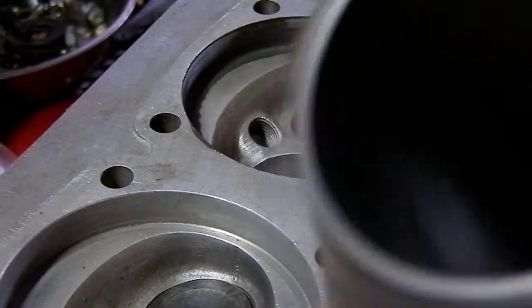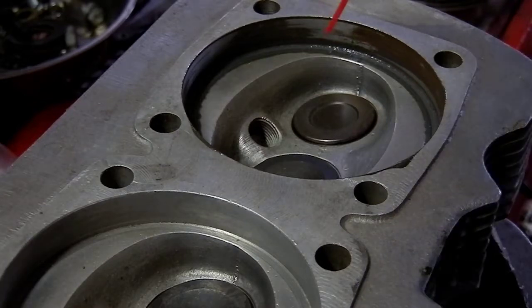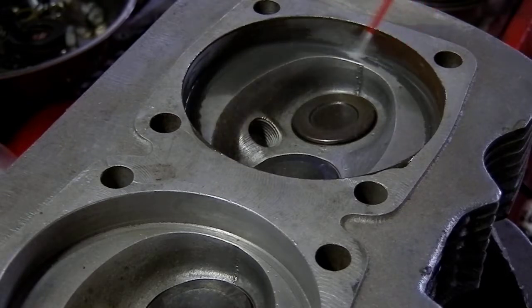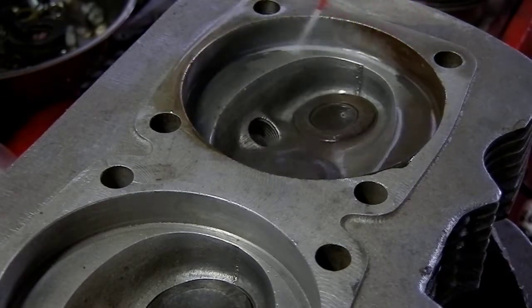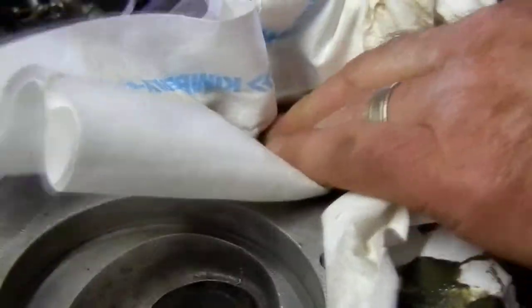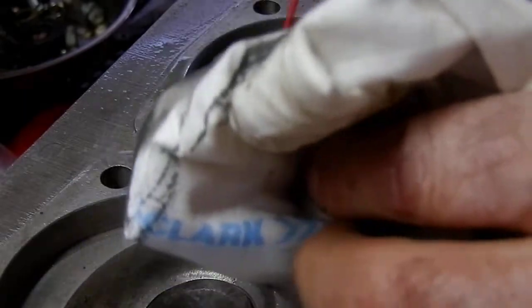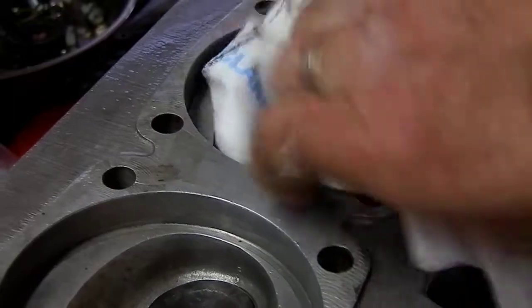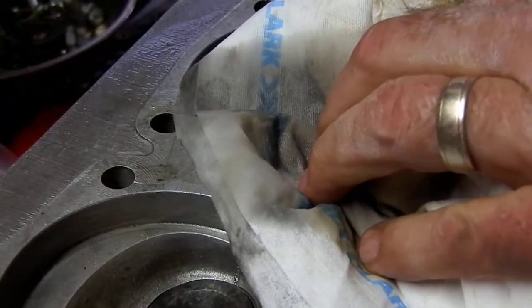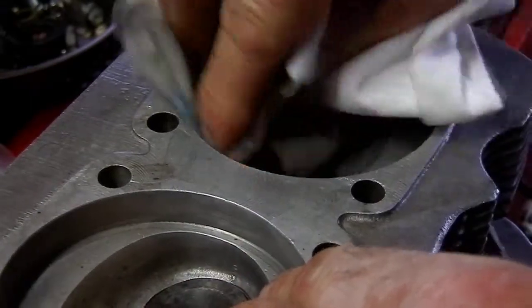We'll do a good cleanup on that prior to install. I like to take some brake cleaner — it seems to be the best thing for removing this compound. If you watch, you'll see this come to light: you can see a different color ring that's formed all the way around in the combustion chamber. That shows me where the sealing surface is that I've created between the cylinder and the bore.